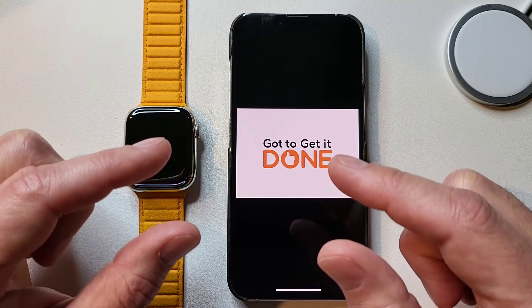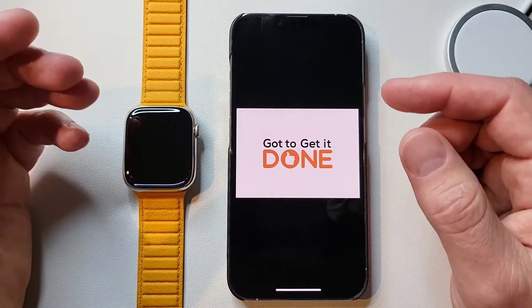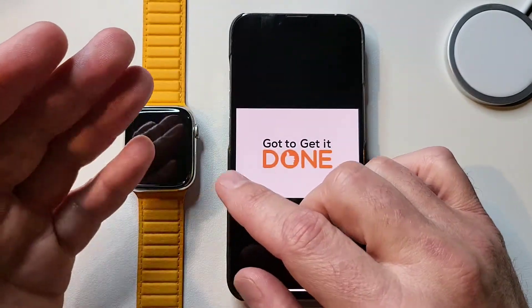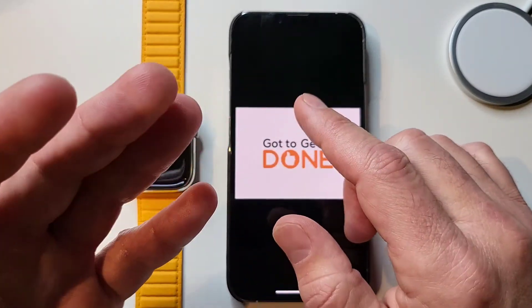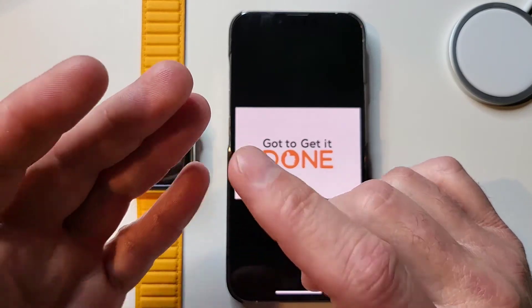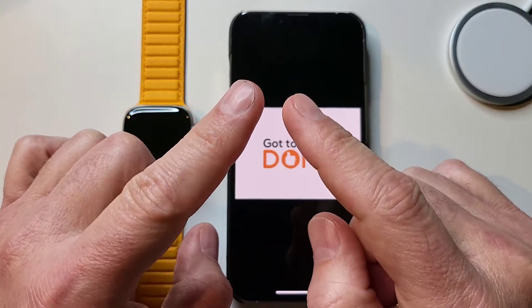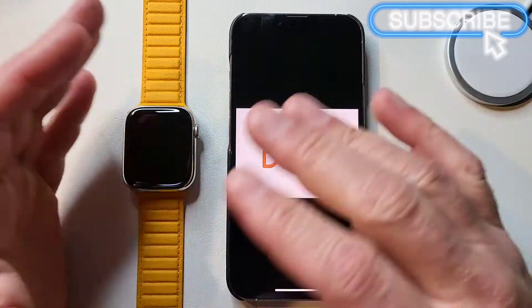My workout routine is probably common to most people's. You have to open up your workout app of choice, set your watch to whatever workout you're going to do, get your volume set so you don't go deaf when the music comes on, open your music and select what you're going to start rocking out to. I also start a timer because I like to time several different things. Then you pick the workout and now you're ready to go. All that is a lot of touching the phone, so I'm going to show you how to create a shortcut to do all of that for you.